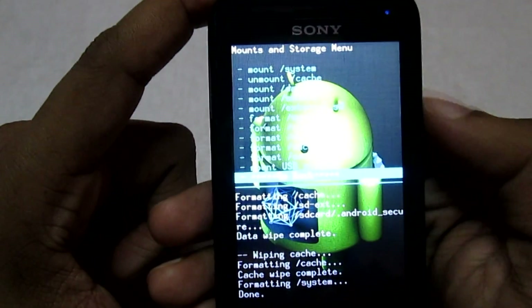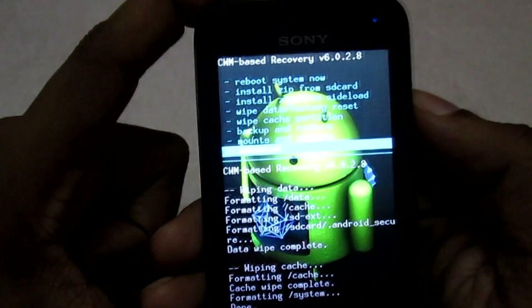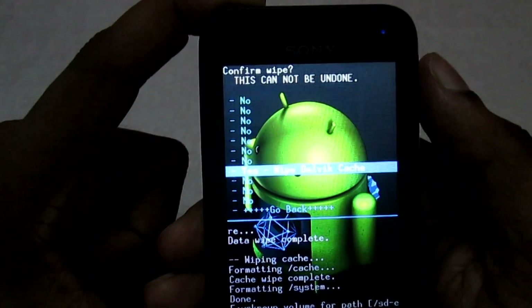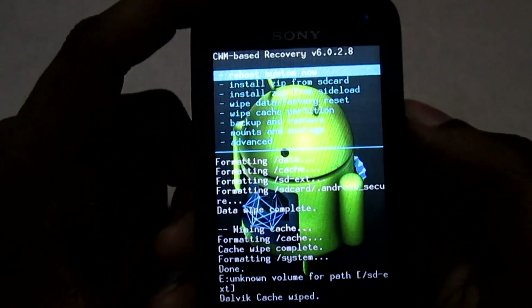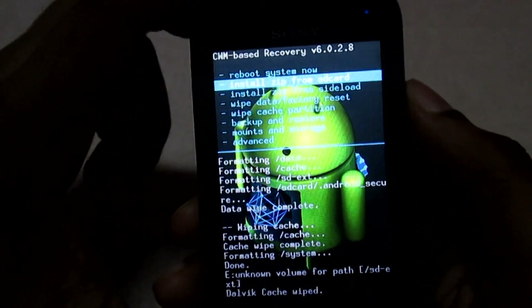Once done, go back and select 'Advanced Options'. Here you will select 'Wipe Dalvik Cache' and then select 'Yes'. Once done, go back. Now you need to install the ROM itself, so select the option 'Install Zip'.